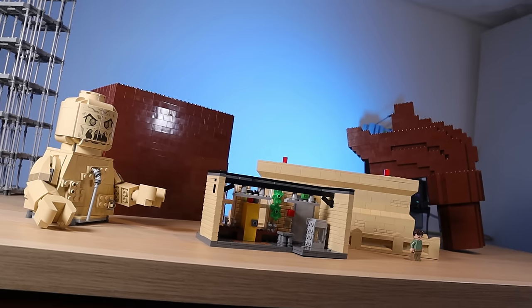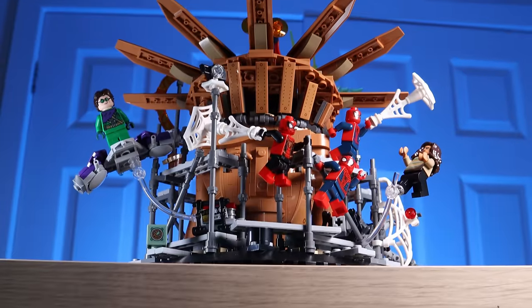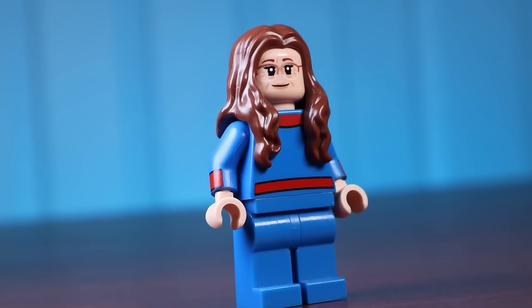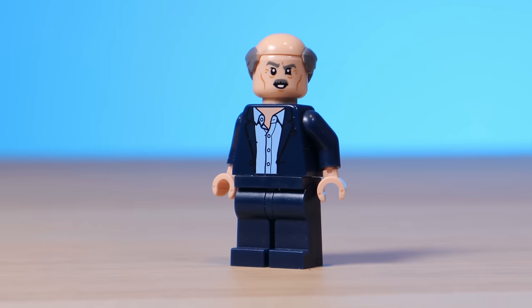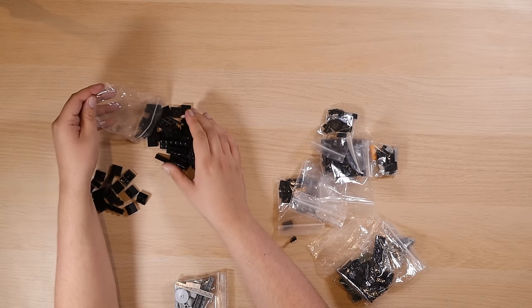One minifigure I don't have a spot for just yet is J. Jonah Jameson — I custom made one specifically for this set using purist pieces. I also built an Art-Main minifigure intending to put her in the scene, but that doesn't work out, so we can't include her. But we can include J. Jonah Jameson flying around the model in one of the Daily Bugle helicopters.